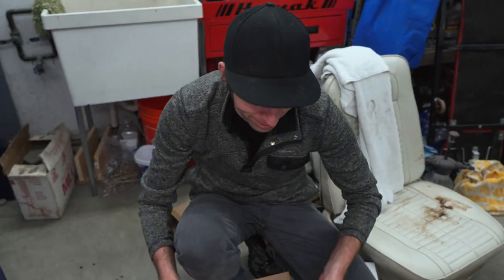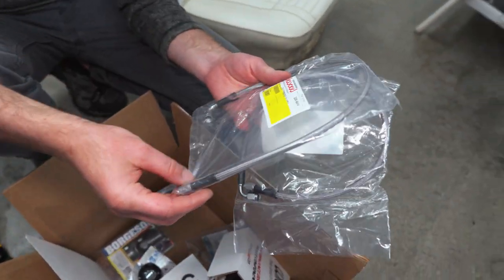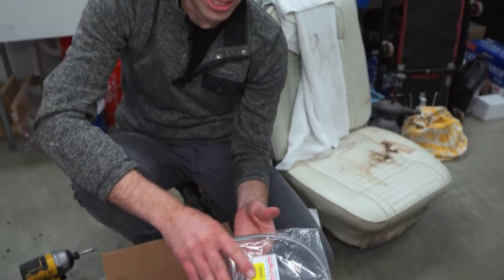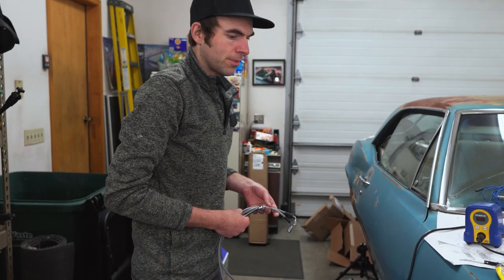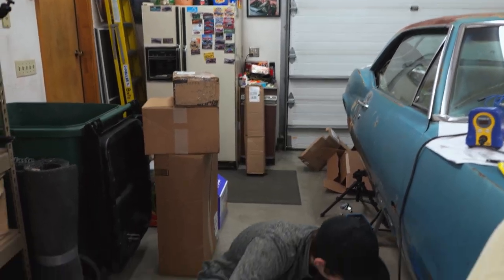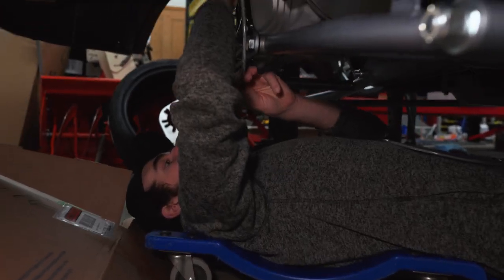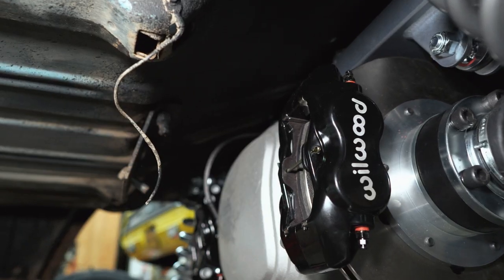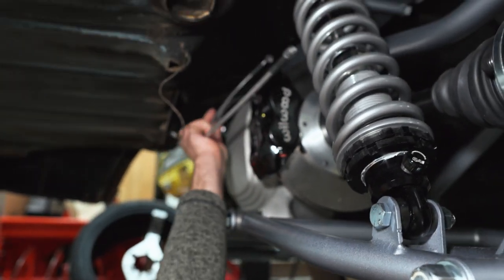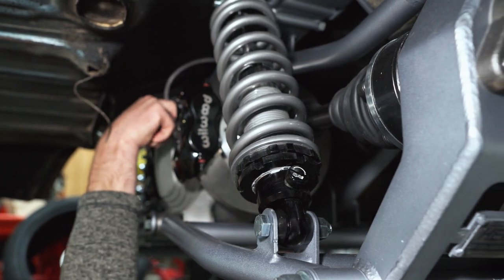The last step to the brake system is these Wilwood flex lines - these are really nice because they're 3 AN on both sides. As per Wilwood, they're made in USA in Arizona, so they're about as high quality as you can get. Aaron's going to slide on under the Firebird to get those bolted on to the back. Now these fit like a glove - such a nice brake line.